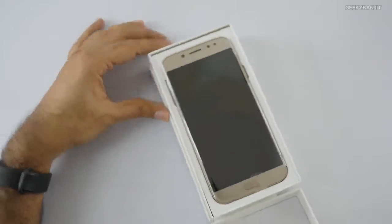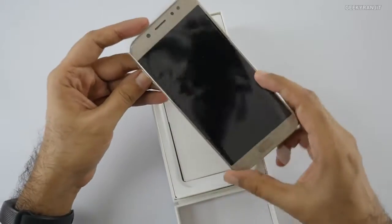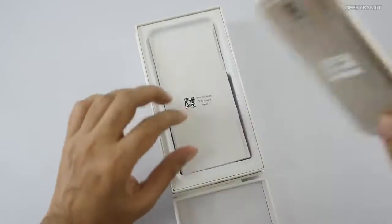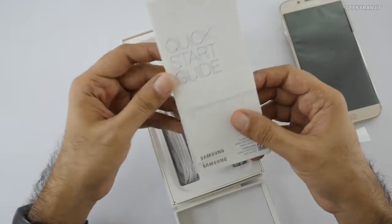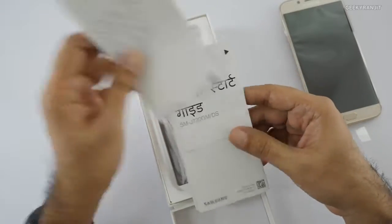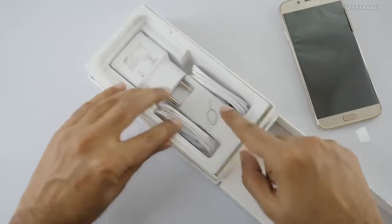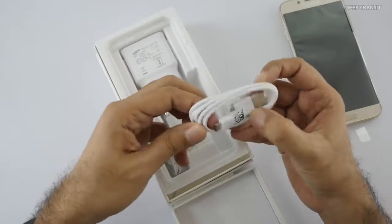Let's open this up. We get the device itself — this is in Glow Gold color; there's also a black variant. It comes with 64GB of internal storage. We also get a quick start guide and other documentation, also available in Hindi.